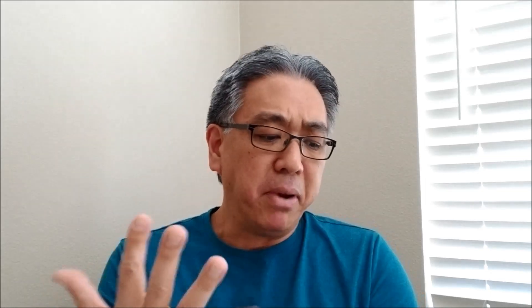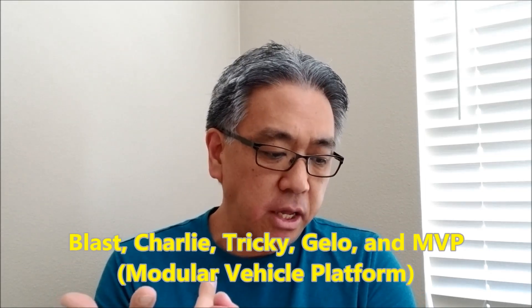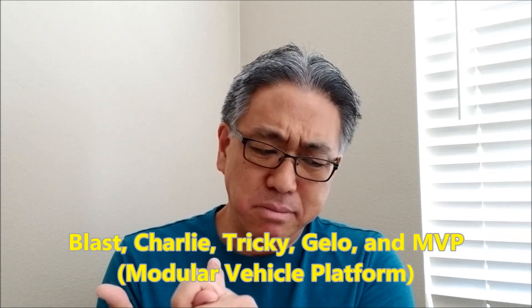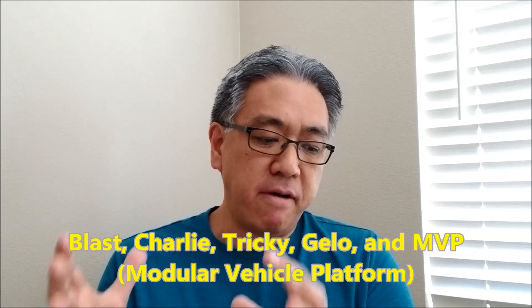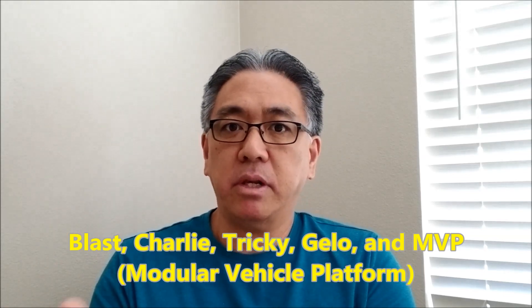The five-in-one — here are the robots that you can make with this: Blast, Charlie, Tricky. It looks like G-Lo or Jello. And then MVP, the Modular Vehicle Platform. Let me go ahead and let you see what these look like.